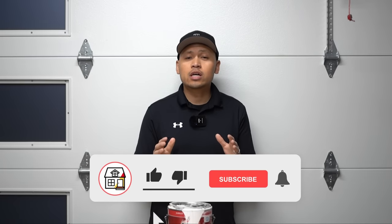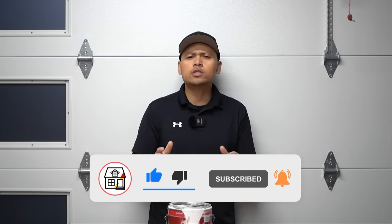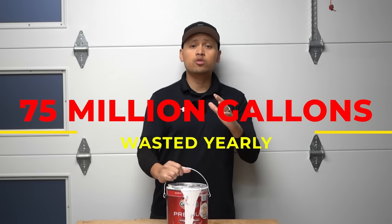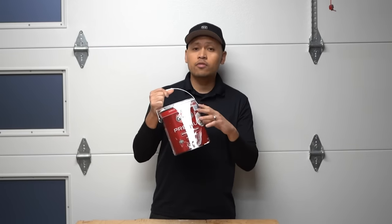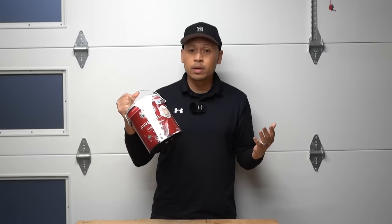Hi friends, welcome to Fix This House. If you're new to the channel, consider pressing the subscribe and notification bell so you can always be in tune on DIYs, how-to videos, and product reviews. Over 75 million gallons of paint is wasted and thrown away each year. A contributing factor is that paint cans are left half-open, not properly sealed, resulting in drying out and being thrown away.